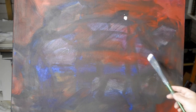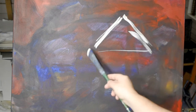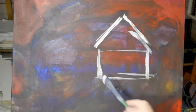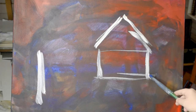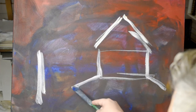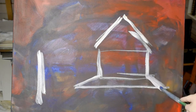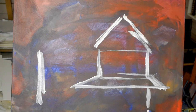Hey everybody, welcome to the show. My name is Wes. I'm working on a painting in acrylic paints. This is going to be an old clapboard house. As far as I know, the clapboard is the type of siding that it has.